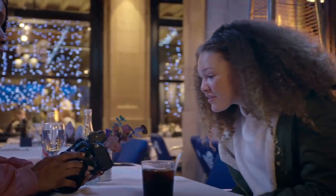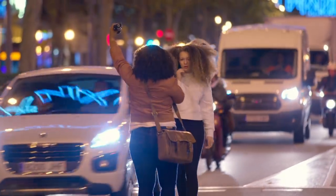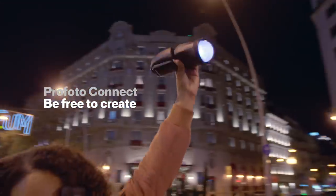Look at that. You've never been more free to create — anytime, anywhere. Just switch it on and shoot.